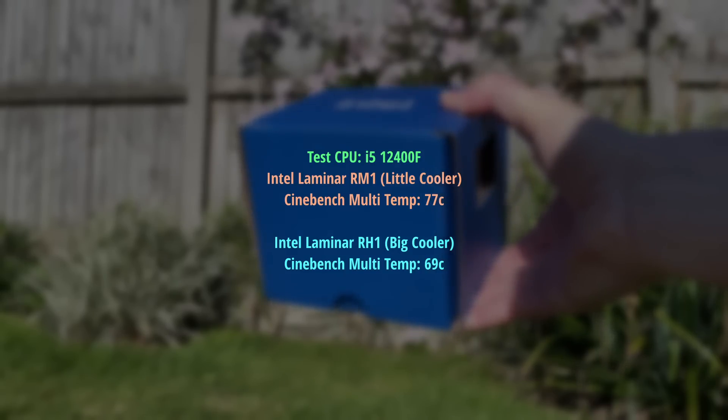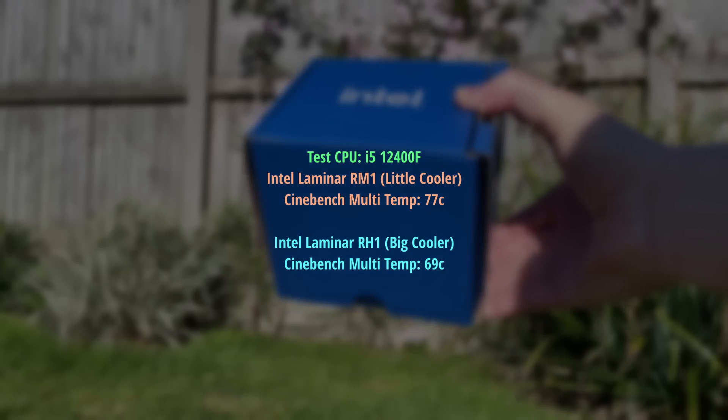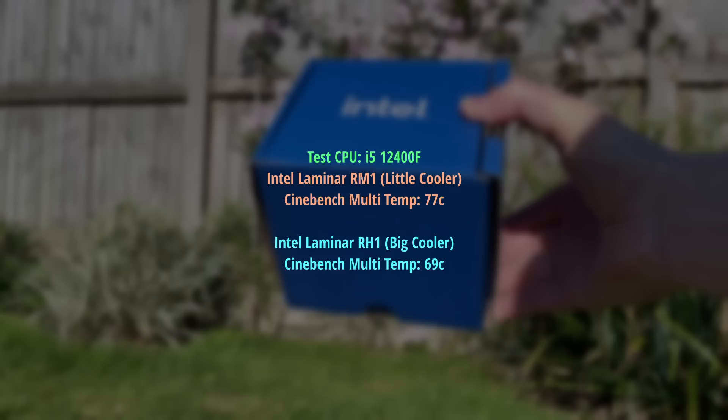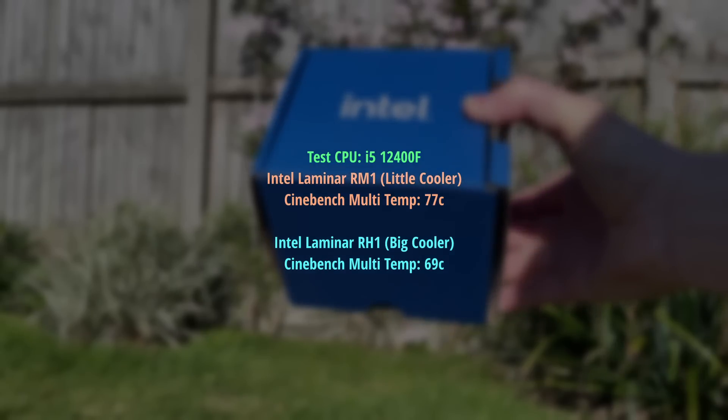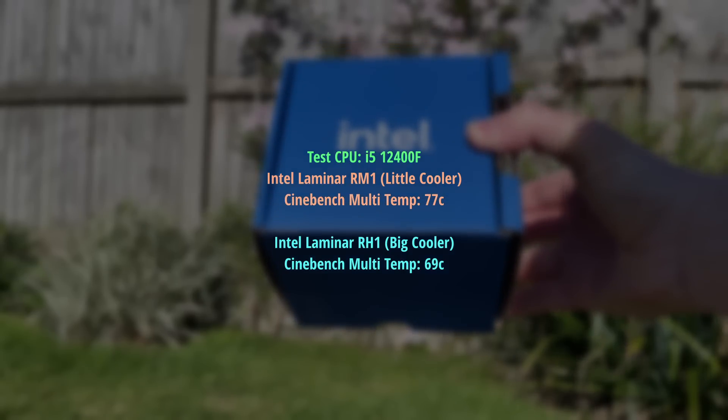While our i5 did hit 77 degrees with the RM1, we saw a very nice 69 degrees with the RH1. Not a massive difference in my opinion, but considering the chunkier cooler is also quieter under load, this is more than just a victory by numbers alone.